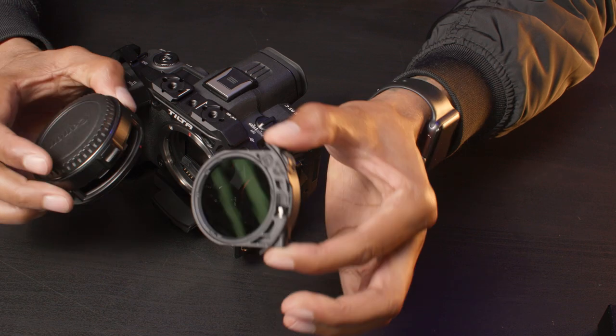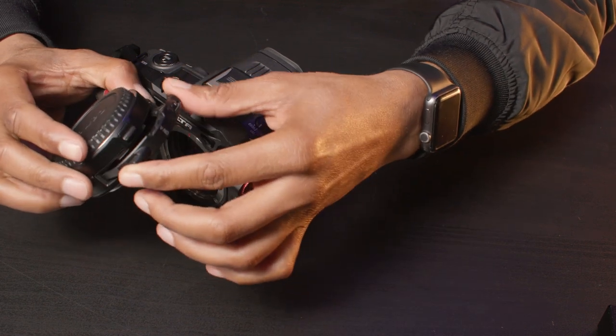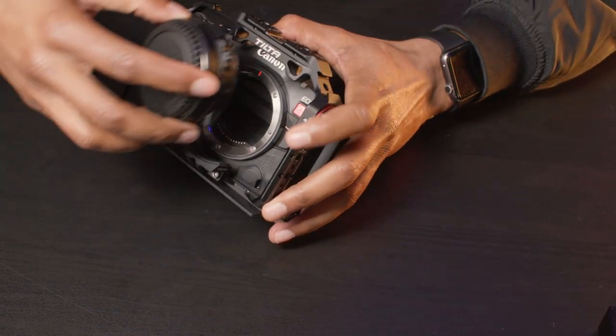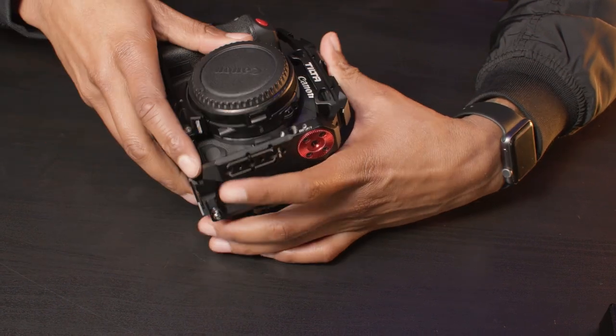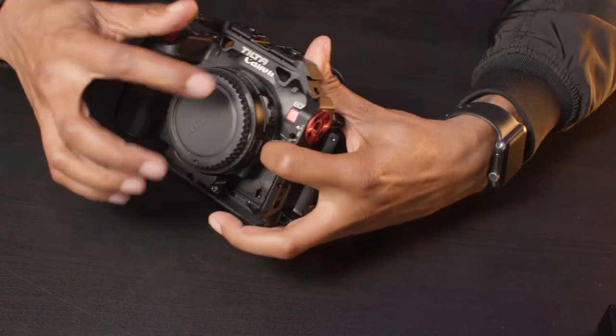Neither of these cages allow you to change the filters without removing the adapter from the camera. If you're using the supplied mount support on the Tilta, that also means you need an allen key to loosen it off. However, if you don't use this adapter or your setup is different — you have an RF lens — then it's really a non-issue.